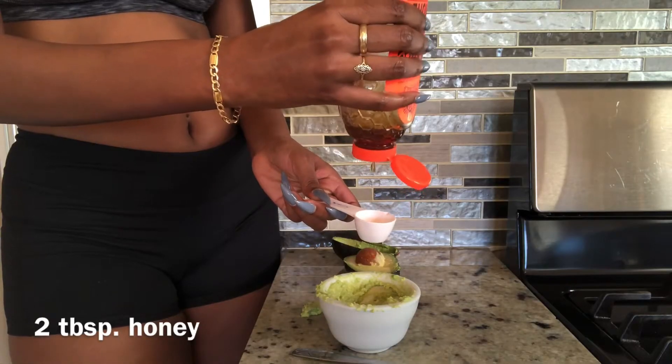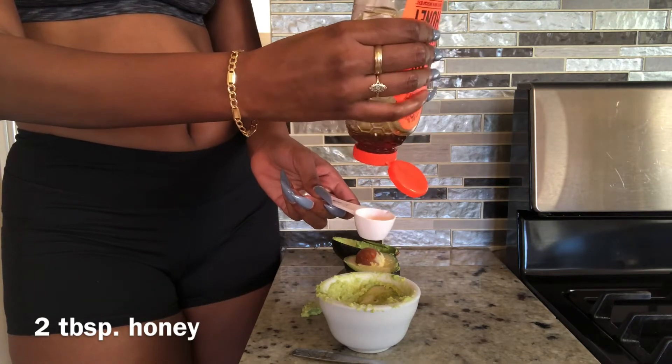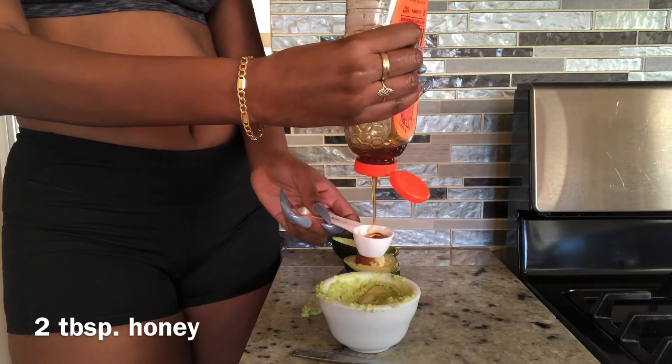And just because I told you the ingredients to the mask, don't exit the video, because I do have some important stuff that you want to know once I go to applying the mask. So let me just go ahead and answer a few questions that you probably will have.